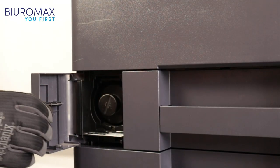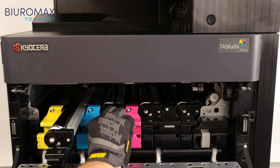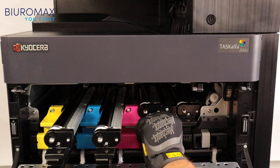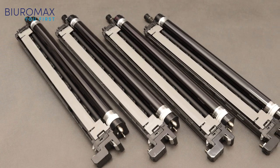The waste toner box weighs 350 grams after the test, so the machine rejects only 11.5 grams of toner per 1,000 copies. Checking the impact of remanufactured toners on the drum life of all colors — none of the drum units were cleaned or replaced during the test.